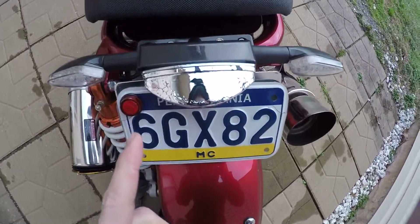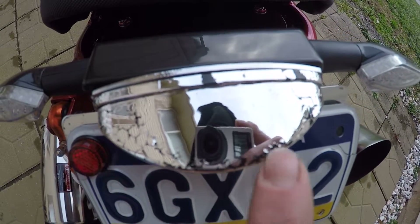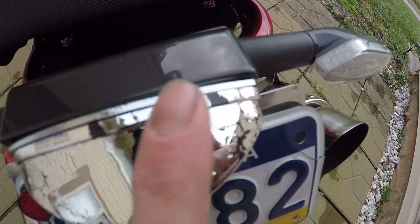One more thing — I noticed when I had it tarped up it actually pitted the fake chrome a little bit, so now it's going back to the black plastic.